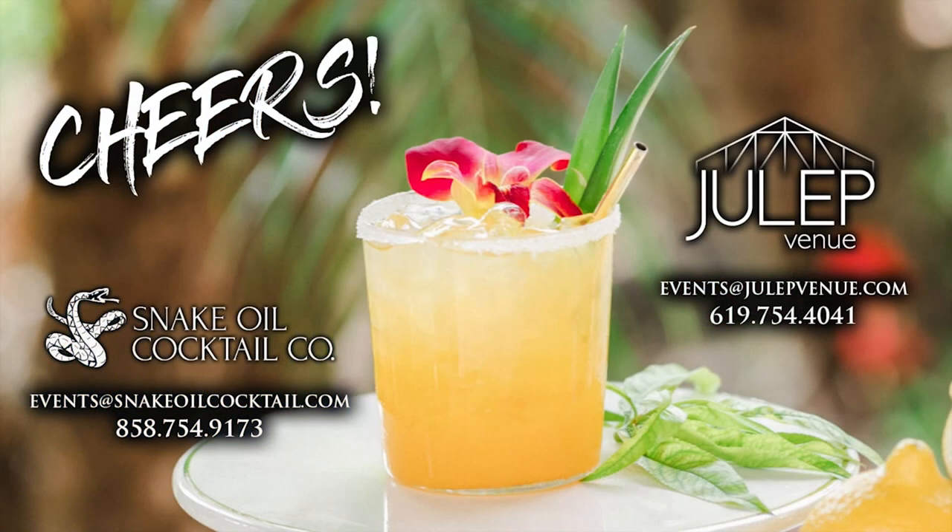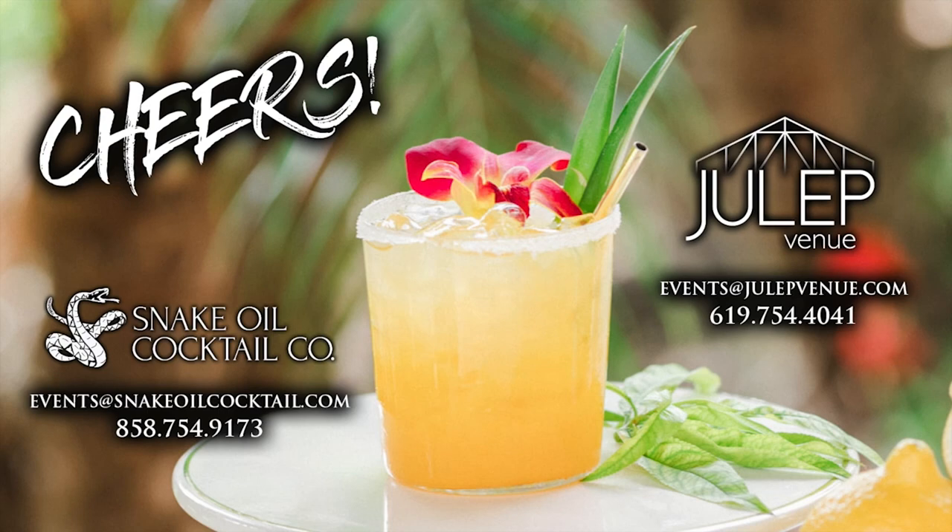Thank you so much Frankie for joining us today. Snake Oil is such a wonderful partner to Bessa San Diego. If you guys want to learn more about Snake Oil, check out the Bessa San Diego website or find Snake Oil on Instagram and Facebook. My name is D'Angelo, I'm from Ballada Entertainment — thank you again, this has been another episode of MITZ TV.